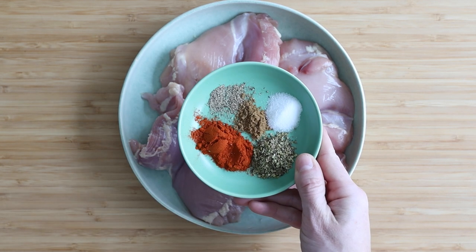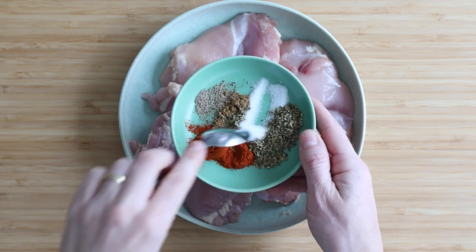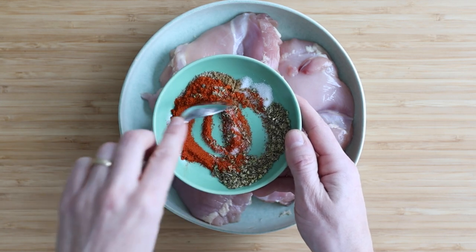And then you're going to want to season this. To season it I use one teaspoon paprika, one teaspoon oregano, a quarter teaspoon cumin, and sea salt and pepper to taste.